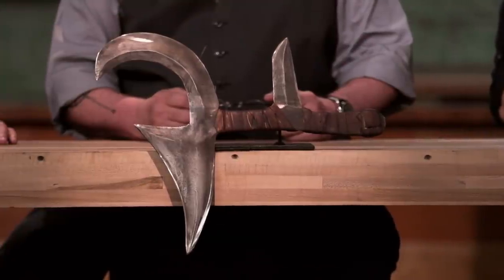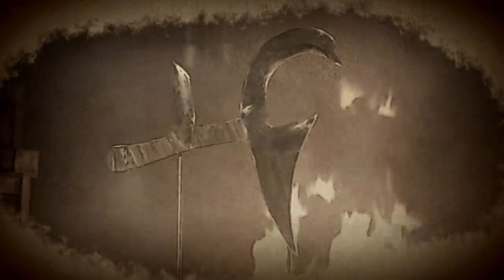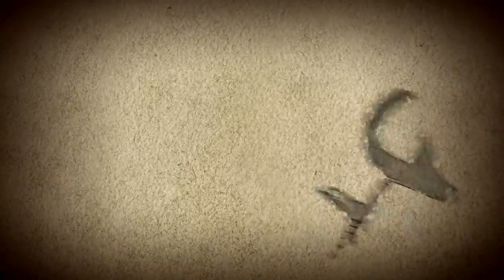Now we're sending you back to your home forges to create an iconic blade from history: the Hunga Munga. The term Hunga Munga refers to a variety of Central African throwing knives, all of which feature a series of double-edged iron blades attached to a rawhide handle. The Hunga Munga was not only formidable in hand-to-hand combat, but could be thrown from a distance, with some reports claiming a throwing range of up to 250 feet.